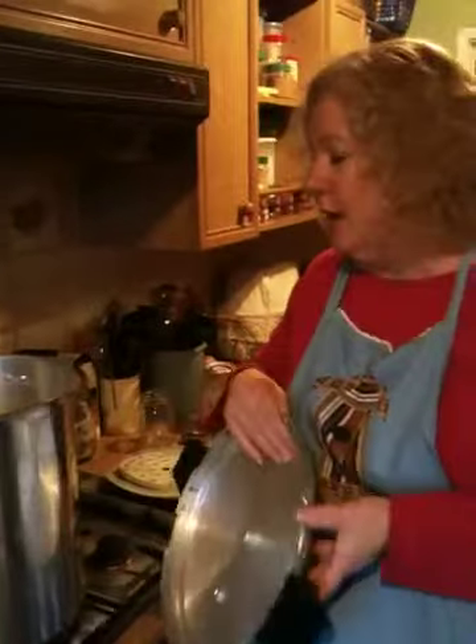With the high acid things like fruits and jams, you use a water bath canner.